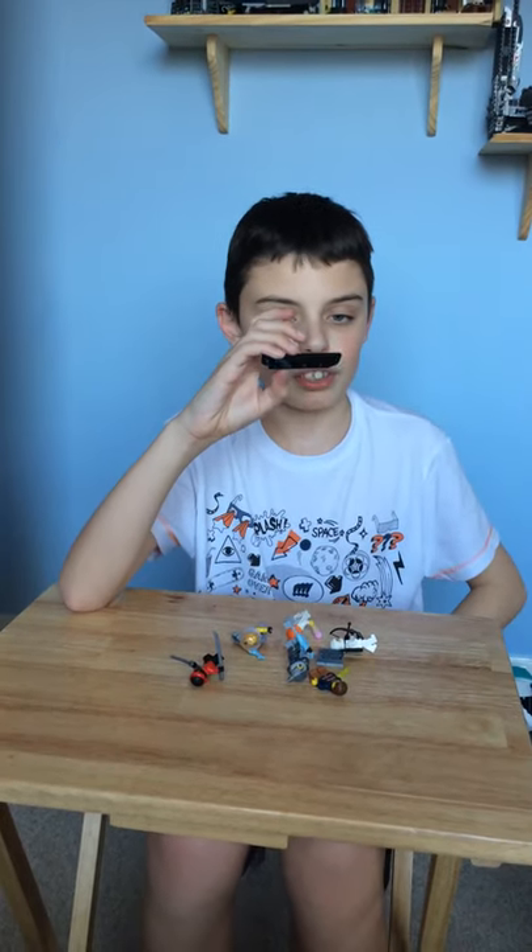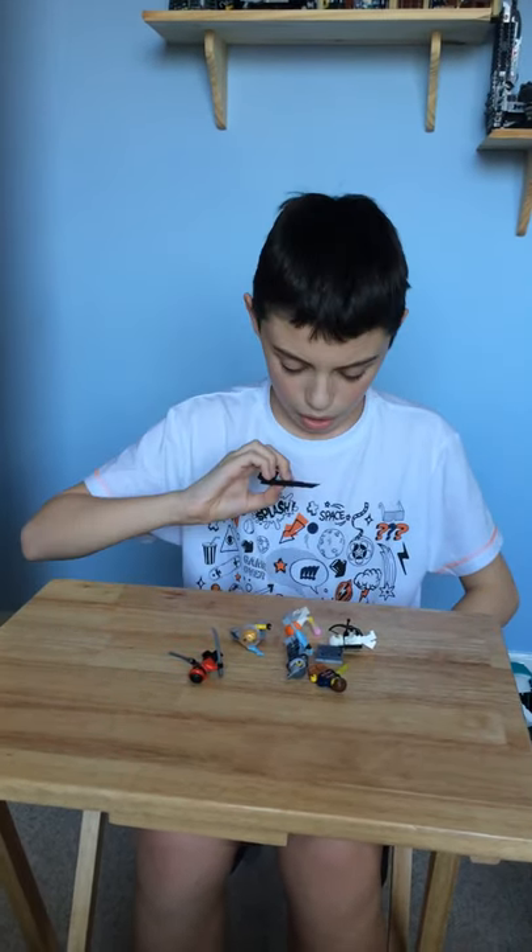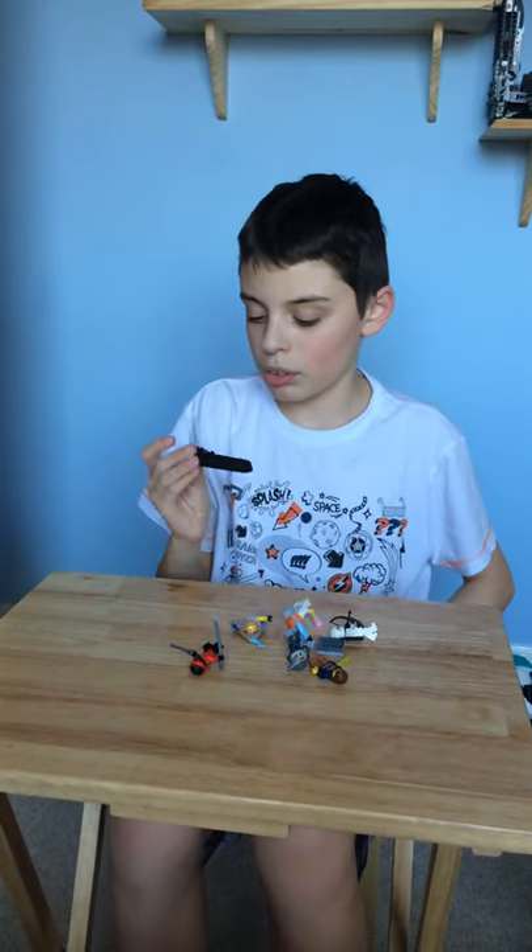And here we have the brick separator, used to separate the bricks. It's a little bent so it's not really going to work very well, but at least we got it. Could make some interesting builds as well.